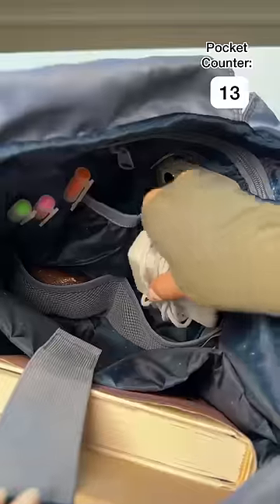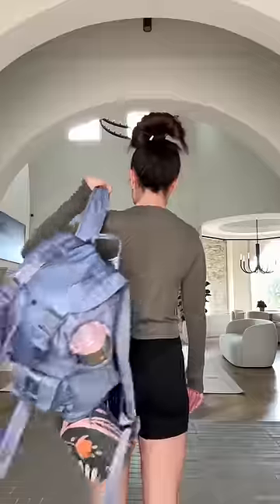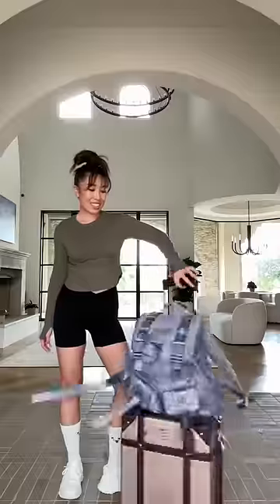Whether you like it or not, you're gonna end up being really organized. There's also a yoga mat holder on the bottom. This is the Athena backpack — it's so good for travel. On the back I added two straps so you can easily slip it on top of any luggage.